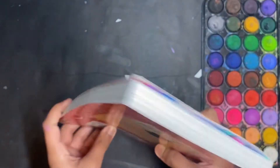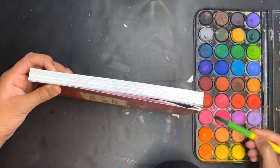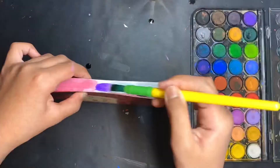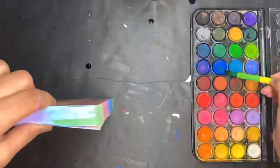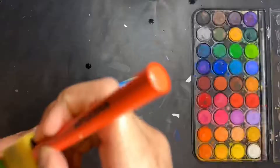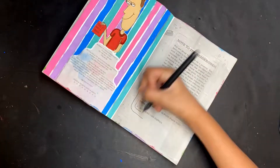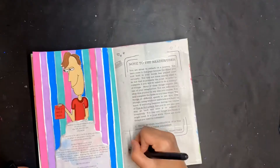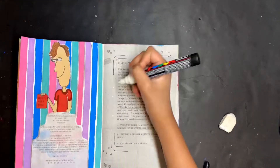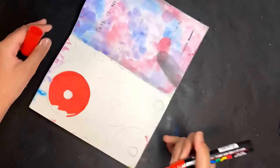I nearly forgot about the edges, so I'm going to do the edges now. There isn't any instruction in the book saying I need to color the edges, but I thought they looked plain since they were just white. I colored them in a pattern of pink, purple, blue, and green. After that, I went back to the copyright page where it says 'Note to the Reader/User' and just added some stars and hearts to keep the page super simple and easy.